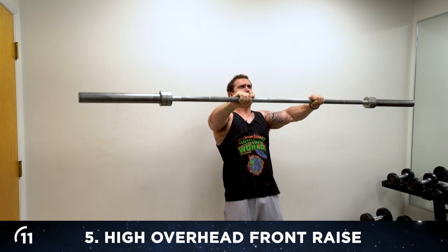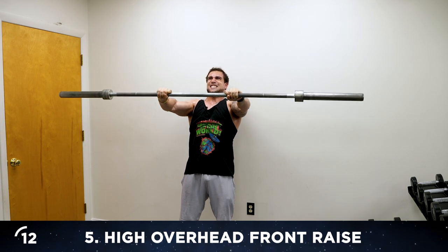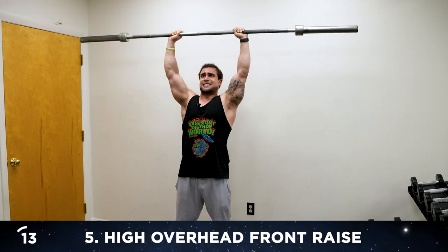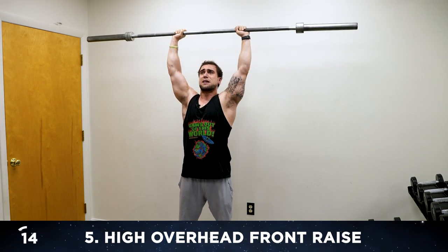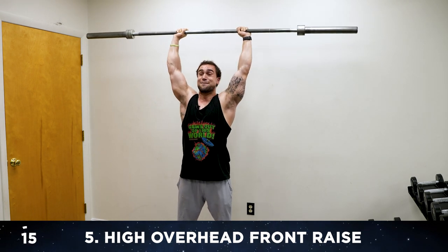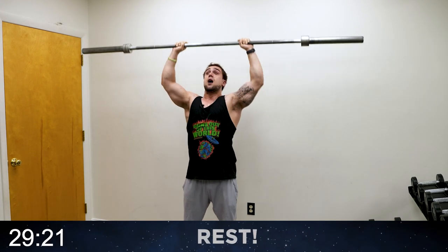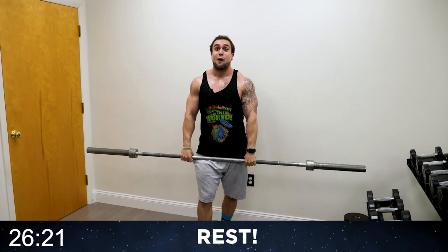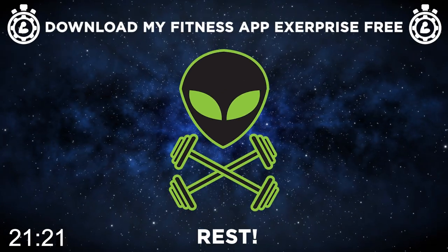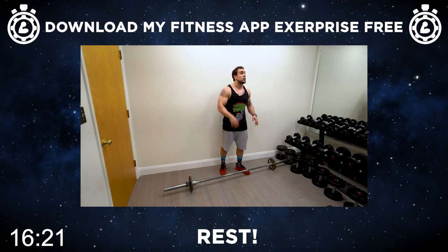Come on — eleven, twelve, thirteen — two more, finish with me alien, you can do this. Fourteen — last one — fifteen. Wow. We have one more to go, aliens — 30 seconds. Believe in yourself and finish strong with me. It is time now for exercise six, aliens, and you're going to finish strong with me.